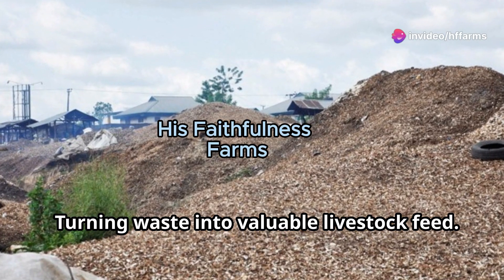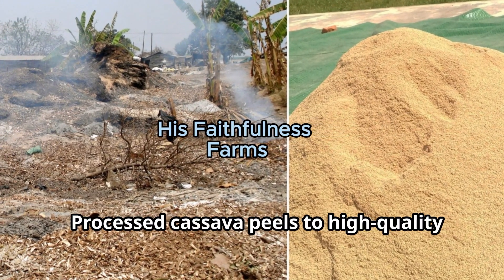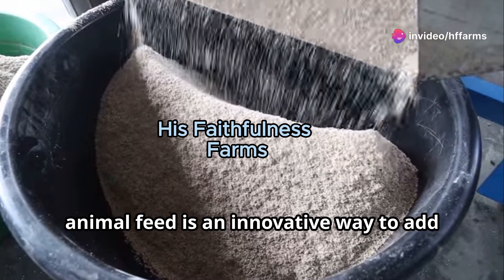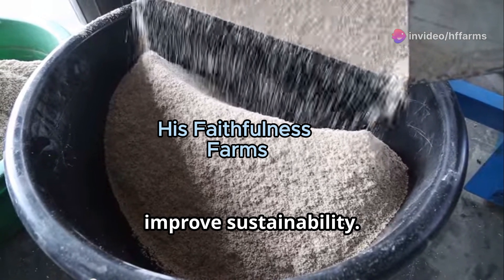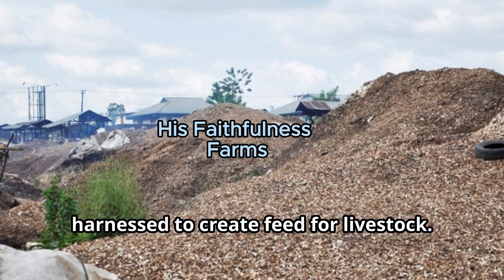Turning waste into valuable livestock feed — transforming cassava peel into nutritious animal feed is an innovative way to add value to agricultural byproducts and improve sustainability. Cassava peels, which are often discarded as waste, contain valuable nutrients that can be harnessed to create feed for livestock.